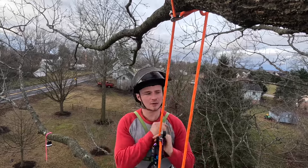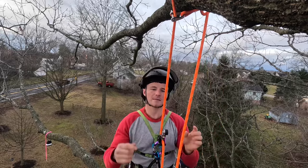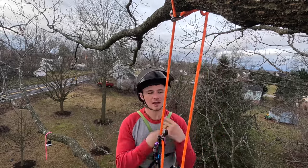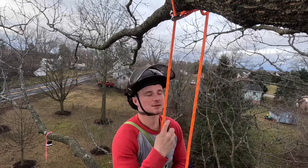Canopy anchors. Let's learn how we can use our rope to measure how long our retrieval side is going to be, so we can maximize how much climbing line we have and minimize how much rope is used for our retrieval end. Let's get into it.